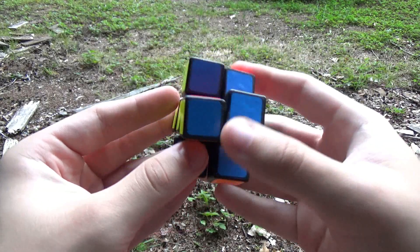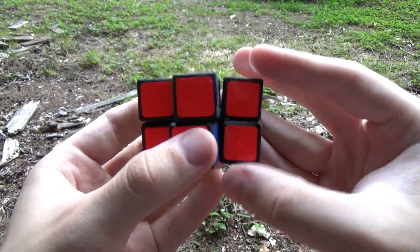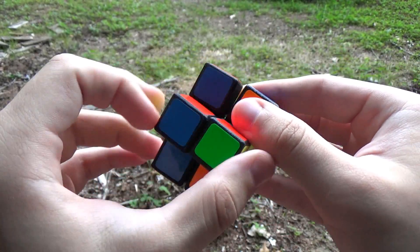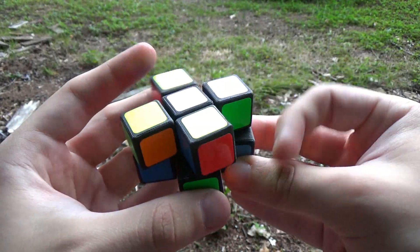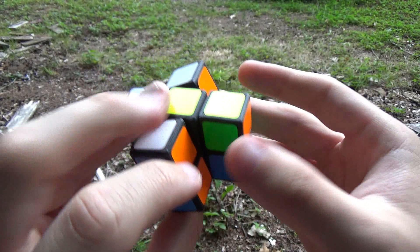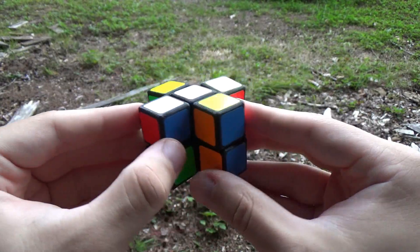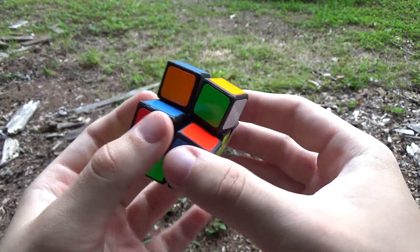So let's scramble it and see how hard it is. I think that's about as scrambled as this puzzle gets. It doesn't get too scrambled because there's just not that many pieces, but I'll try and solve it now. The white side should be first. These pieces all have a lot of stickers on them, so even though there's not that many pieces, there's still a lot to look at.